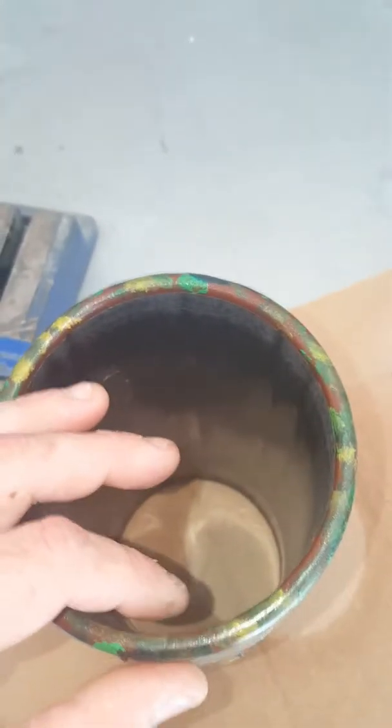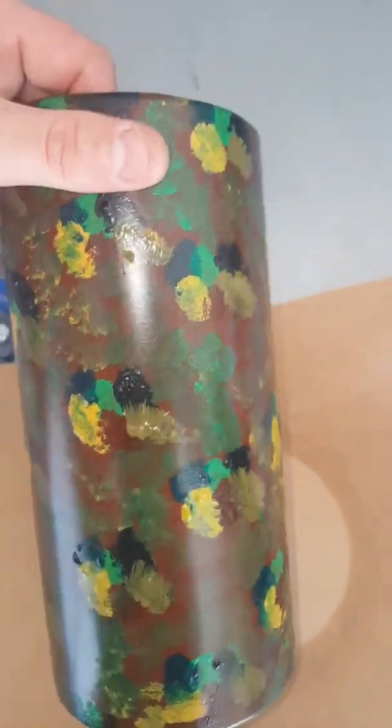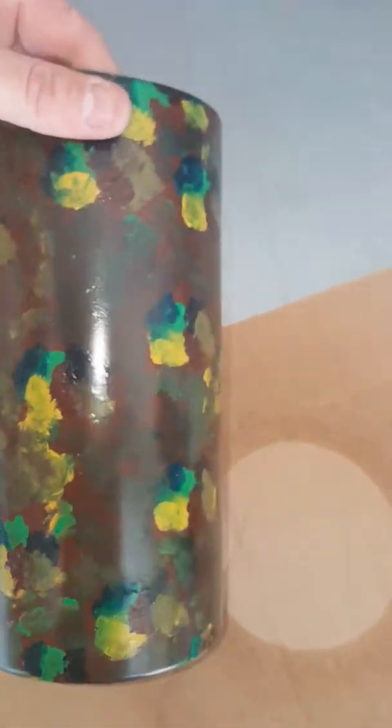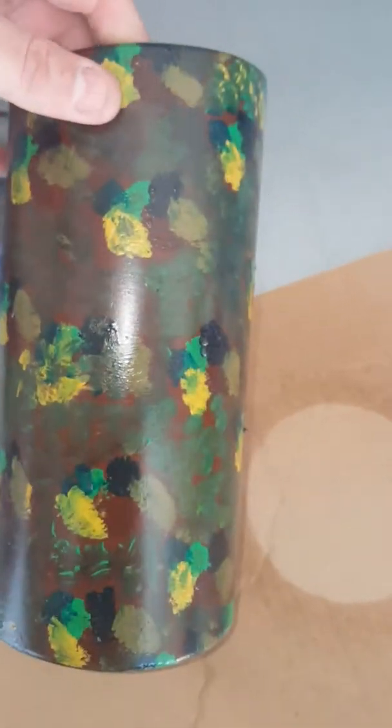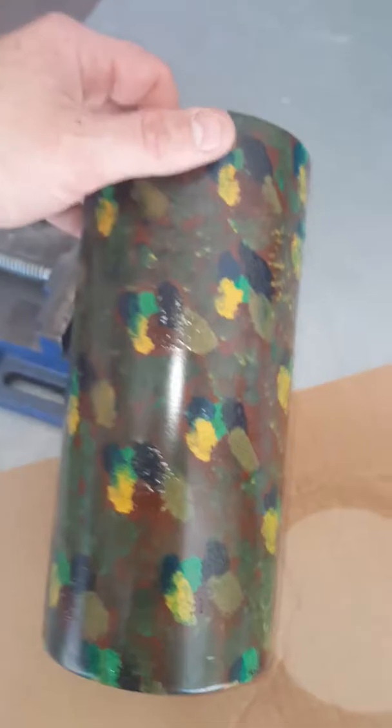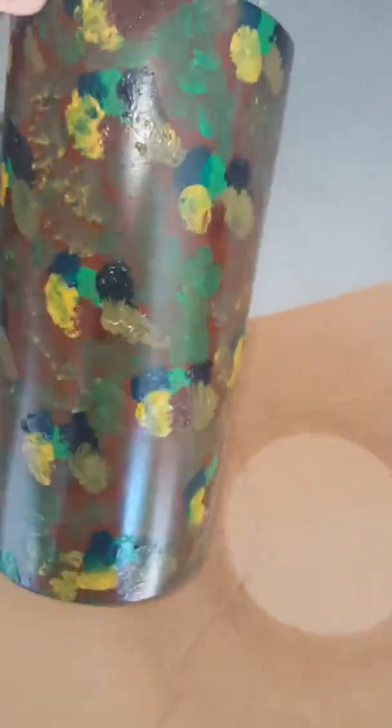Rounded, and then I sanded the outside with 80 grit so the paint would stick. I went through about two sheets, just giving it a real thick sand. Then I painted the outer coat like a dark brown, and then I just had some old acrylic paint lying around and kind of dabbed it around.